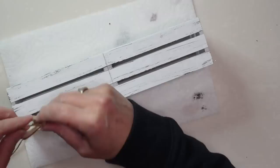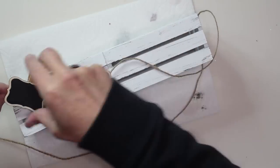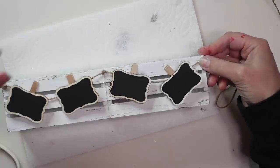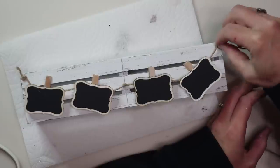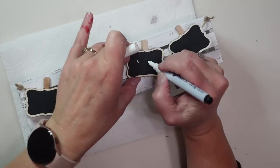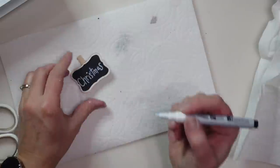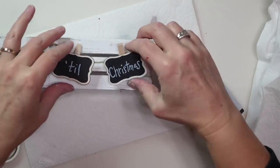Next I'm going to take some thin jute twine and use it to attach my little chalkboard clips. I'll be using all four clips, just clipping them onto the jute twine and gluing the twine at each corner and up at the center. I decided not to attach the clips permanently so I can take them off and write on them more easily. I'm writing 'days till Christmas' on the last three clips, and using the first clip to write the number of days. Since it's a chalk marker, you can change it to say whatever you want — a countdown, 'Joy to the World,' or 'Merry Christmas.'